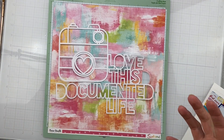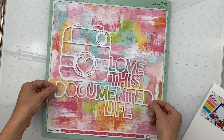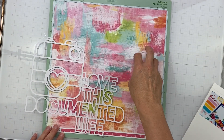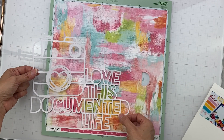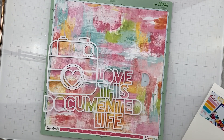It says 'This Documented Life.' I cut it out on some really slightly textured white cardstock and I'm going to back it with this gorgeous piece here. I'm going to back the alpha with it, and there's more.